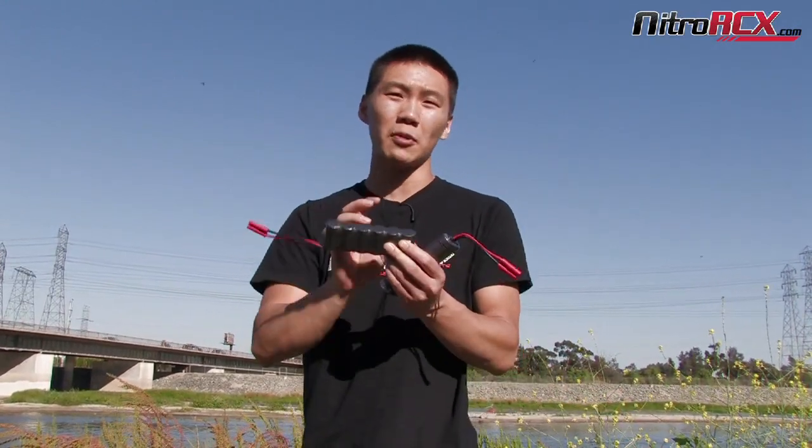We also have them in five cell and seven cell. Five cells are great for receiver batteries for your nitro guys. We have them in seven cells at 8.4 volts. We also have them in two-third A cell sizes, so the smaller ones for you guys running the smaller cars.